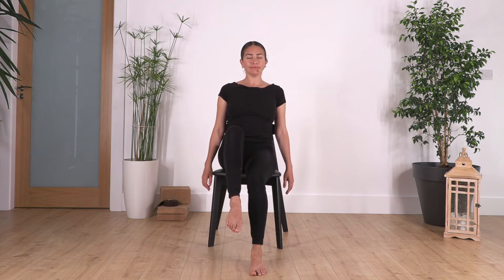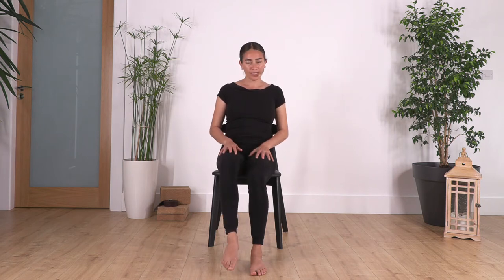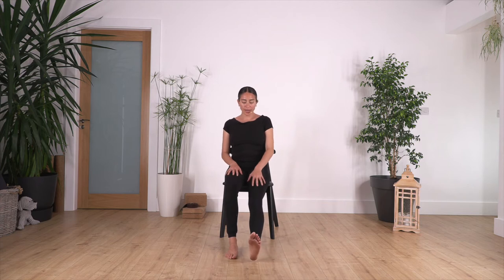Now let's go on to your left leg. Pull in and we hold for four, and three — keep your back straight — two, and just one more. Release.